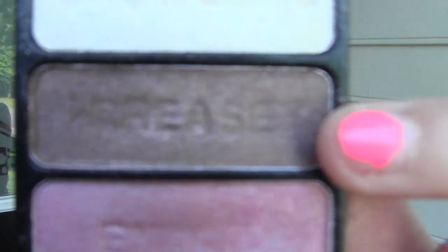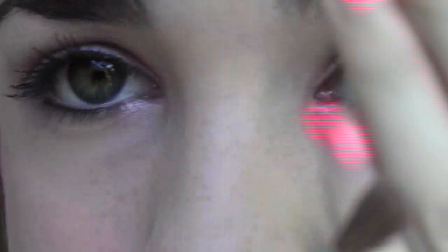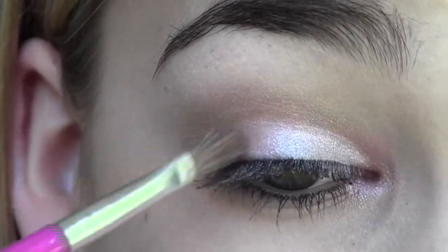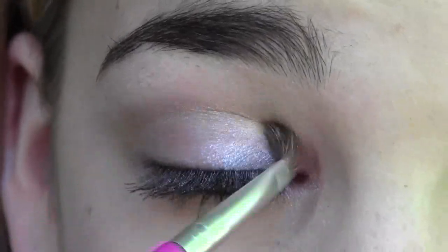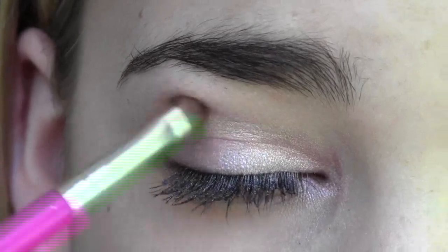Now I'm going back into the Sweetest Candy Trio and taking the middle shade, which is a really pretty chocolatey shimmery brown. Using the same fluffy crease brush, I'm dabbing this into my outer V in small dots and then blending and working it into my crease a little bit. This is an optional step — it just adds a little extra dimension.